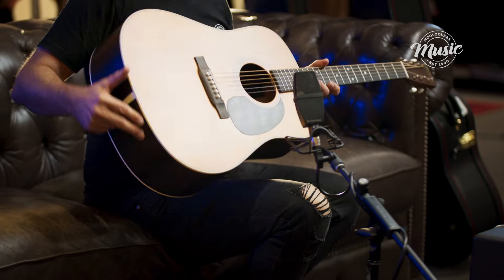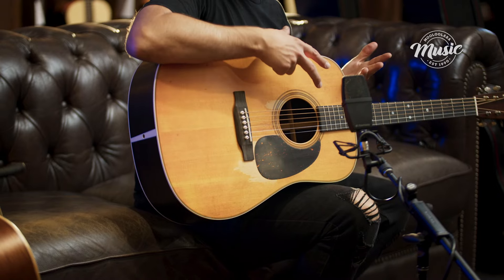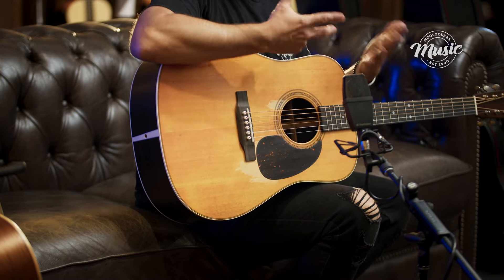So as mentioned, it's a D28. If you're familiar with the D28, you might know some of the features already. We've got a solid spruce top, solid East Indian rosewood back and sides. Under the solid top we have our bracing — on the D28 it is a forward-shifted standard X bracing.